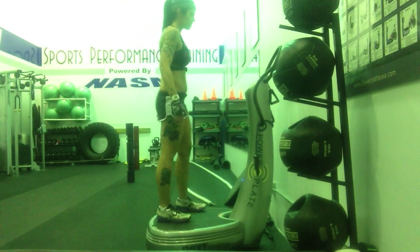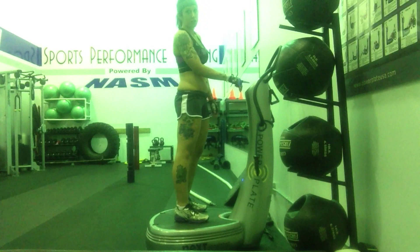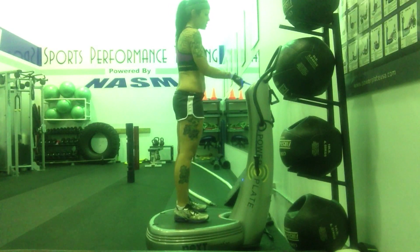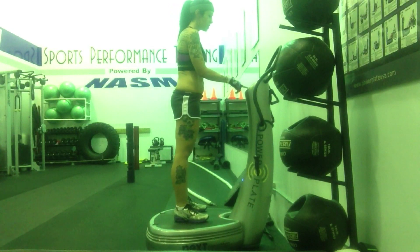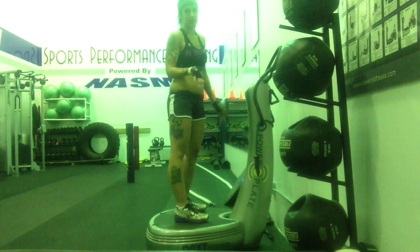We're going to start on here. You're going to turn on the power plate. I'm just going to do it on the lowest setting, which is 30 hertz. And then it's a minute challenge.